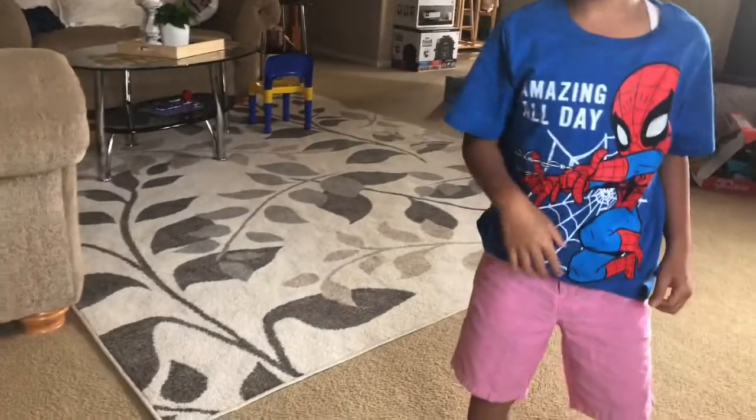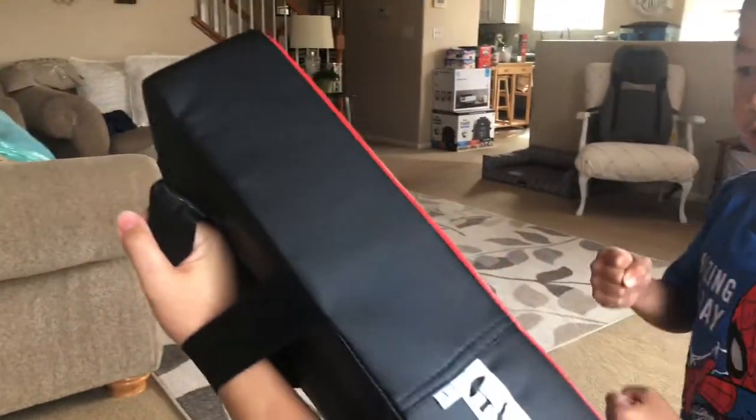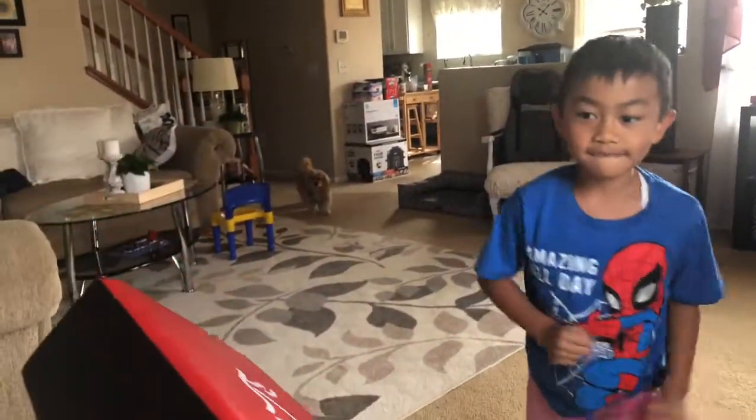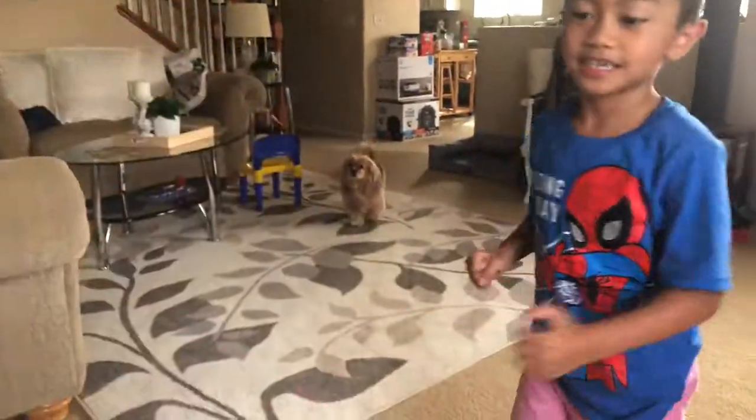Can you hold it? Got it. Like this? Okay, open the other one.